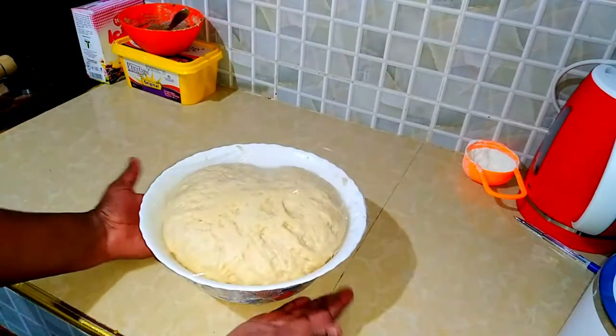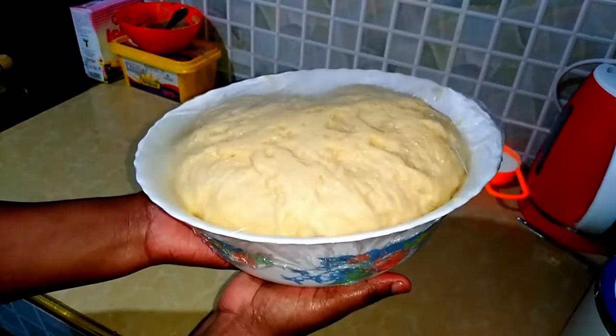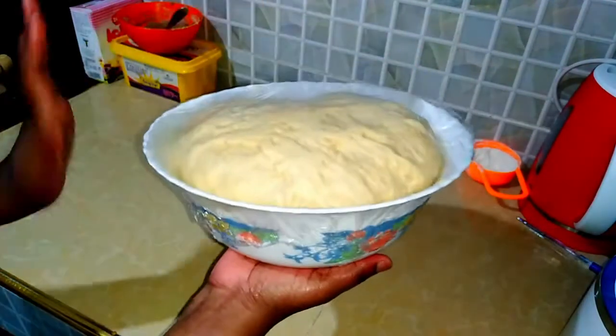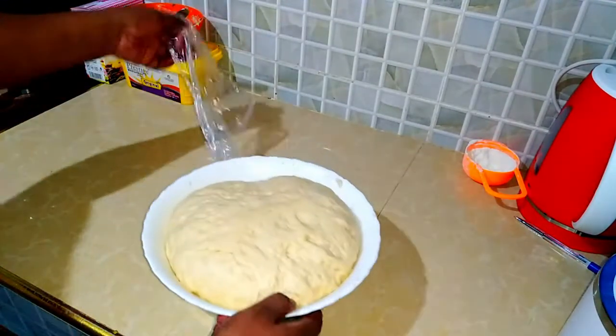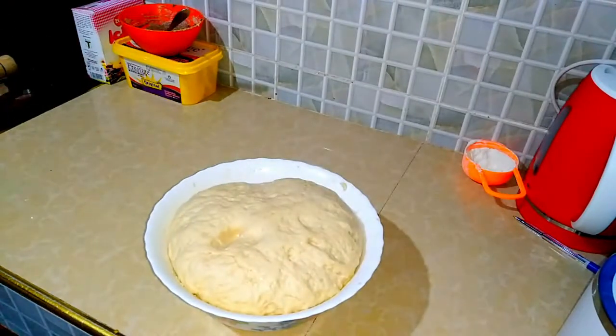Our dough has risen in size — look at that! Remember I told you that it was half the bowl, and now it's filled the bowl — this is what you want. You want the dough to double in size. And remember how I told you, if you apply oil it will not stick — this is what I was talking about. So we are going to deflate it.